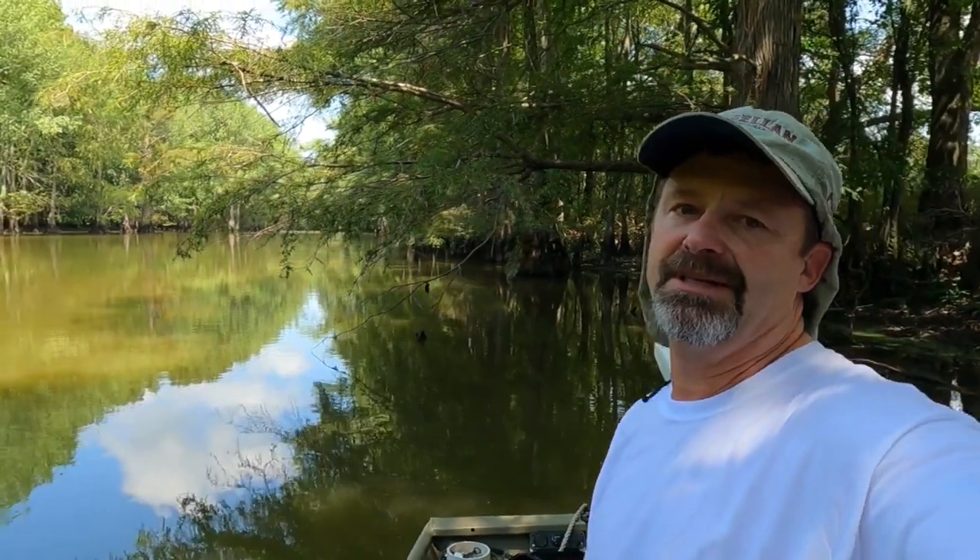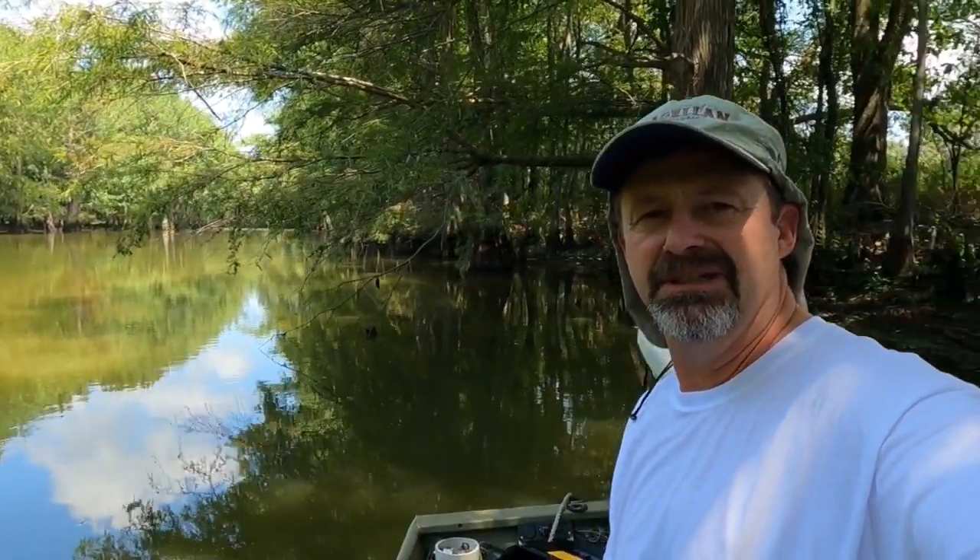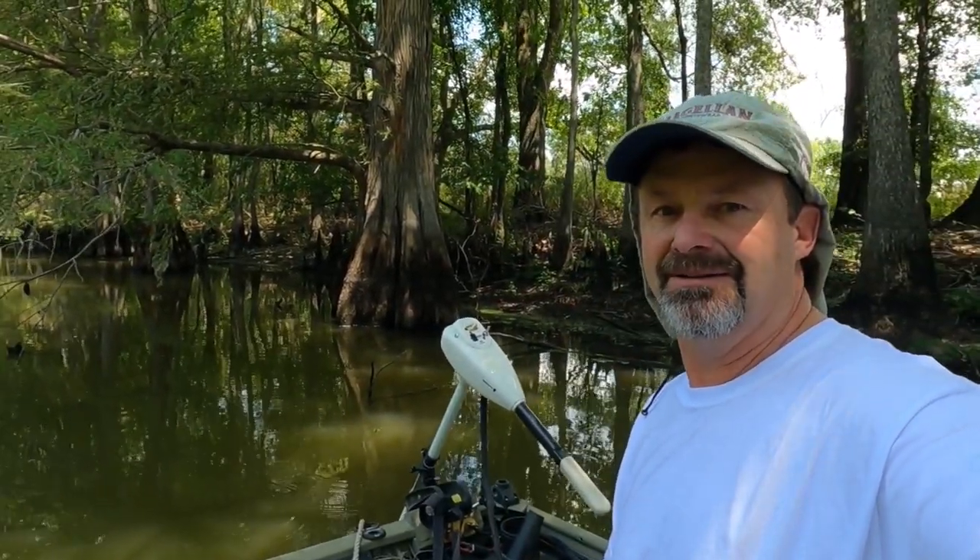Hey guys, we're going after some crappie today and we're going to be using that Johnson Beetle Spin, a black baby shad, bubble garland jig, and we're going to be using some crappie bites. Let's see what we can do.